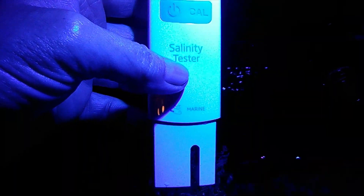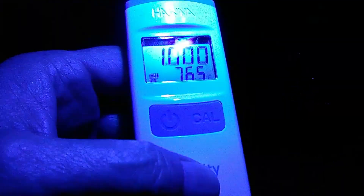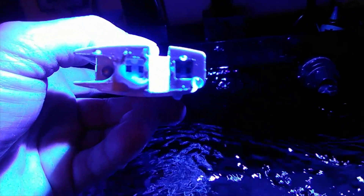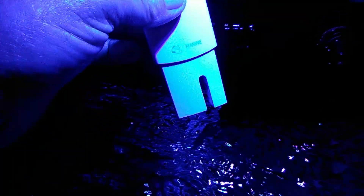Good morning, Reefing Peoples. I got one of those Captain Obvious things here. This Hanna Salinity Tester is getting a bad rap for accuracy, and I want to tell you that in 99% of those cases, it is user error. This is just a conductivity probe — we've known how to do this for like 100 years, so there is just no sex at all in this. What can be wrong with it is it's not calibrated.